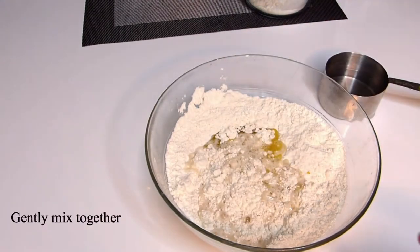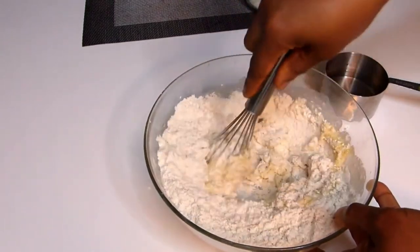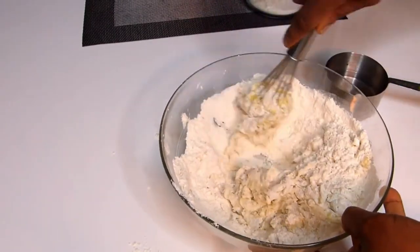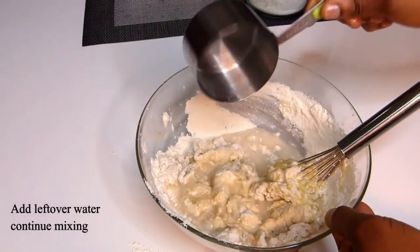Mix properly together before adding the remaining water, then mix until the dough is properly formed. Now add the remaining water and continue mixing to form a proper dough.